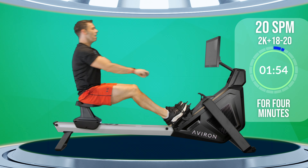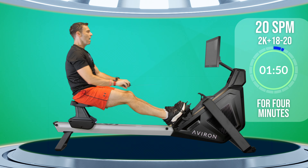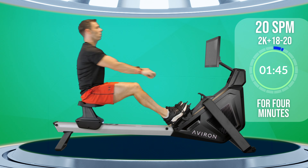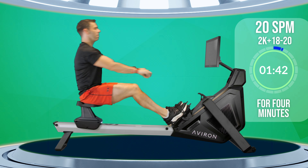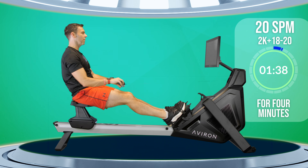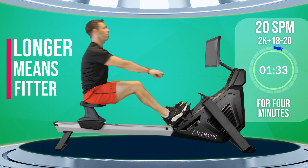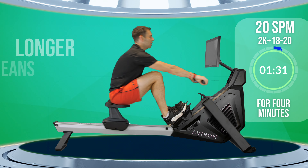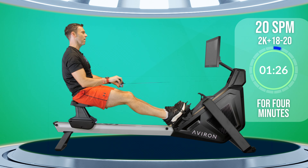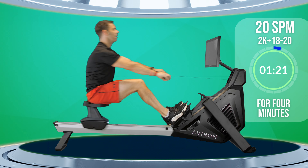Hopefully you're now starting to add that into your actual technique. Like I say, if you can row with an efficient technique you'll be able to row longer, and the longer you're able to row the fitter you'll become, the more energy you'll burn, and hopefully the healthier you'll feel as a result.